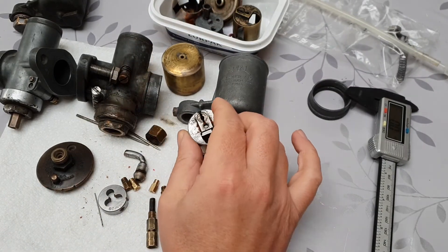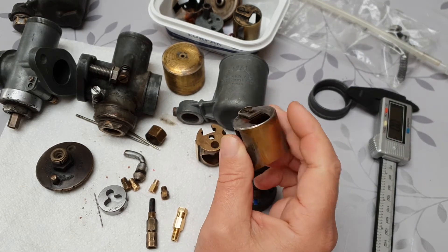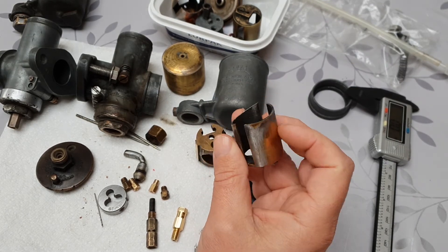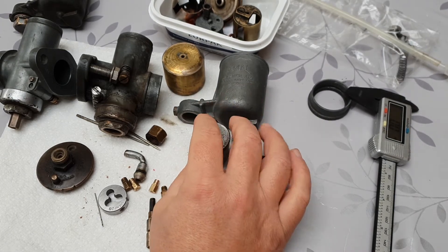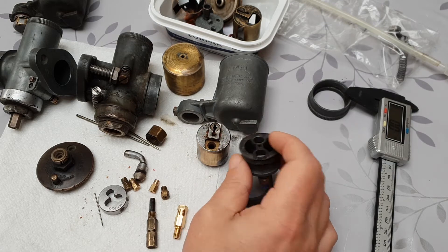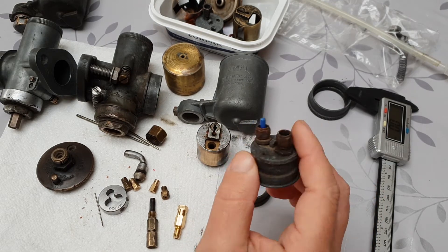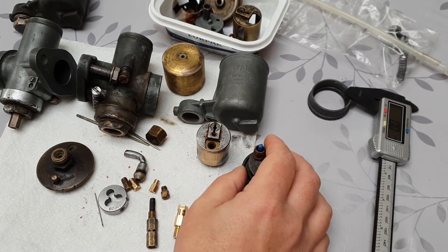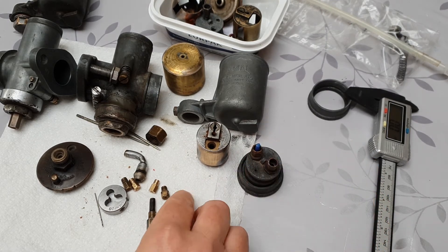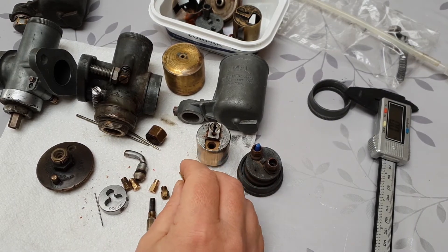I've bought a new slide which is about 29.95 millimetres, which luckily is the same size as the British Imperial one — they both fit perfectly, so that's an easy part to find. The other bits seem to be fine; you can tap them out to a metric thread if you want, or you can find these tops which again fit nicely. It's really the jets and the main screw-threaded parts that are the issues.